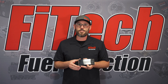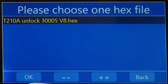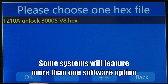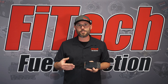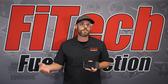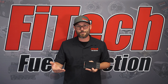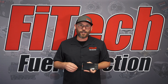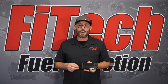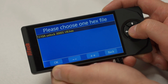When we go into the menu ECU programmer, depending on the kit that you have, you'll either have one file or a list of files. With the Ultimate LS systems, you'll have a list. You'll select one that matches closest to your vehicle — whether it's a 24 or 58 tooth reluctor and whichever transmission you're using. With every other unit, there's a single file. We're going to select that file and it's going to pop up a window that says push button to start.